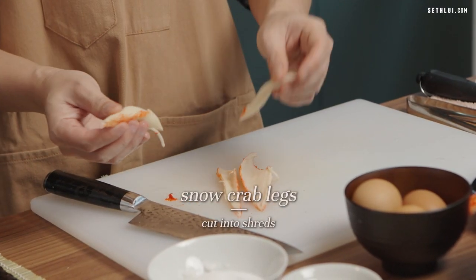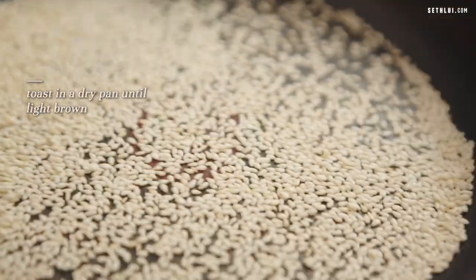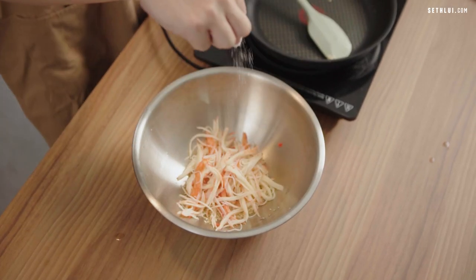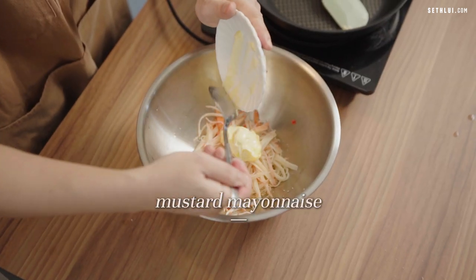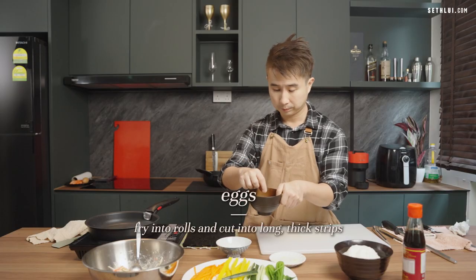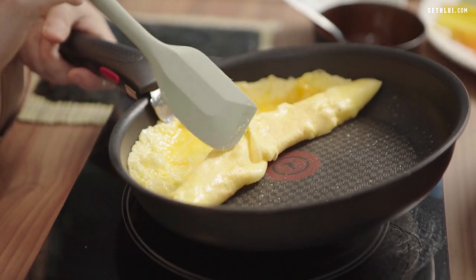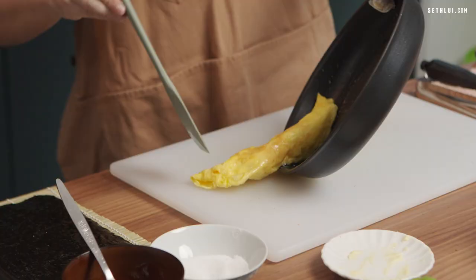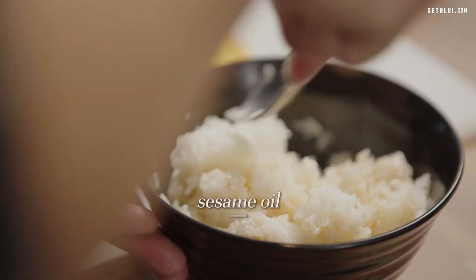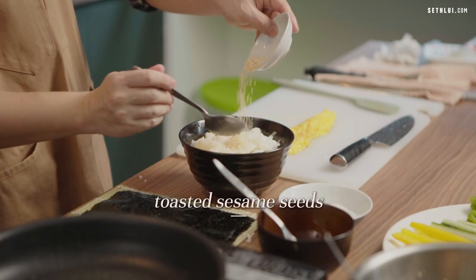For the crab stick, I'm using frozen snow crab legs which I'll shred. I'll make the crab stick salad more flavorful by adding toasted sesame seeds, keeping some for the rice as well. Then some salt and pepper, and finally some mayonnaise — my favorite mustard mayonnaise from Kewpie brand. I'll also do an omelette with fresh eggs and make them into an egg roll. Now for the rice, I'm using cooked Japanese rice which I'll season with sesame oil and toasted sesame seeds.